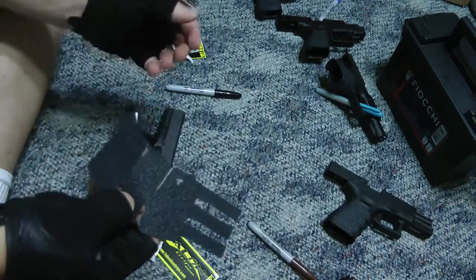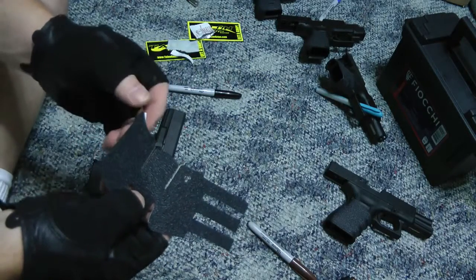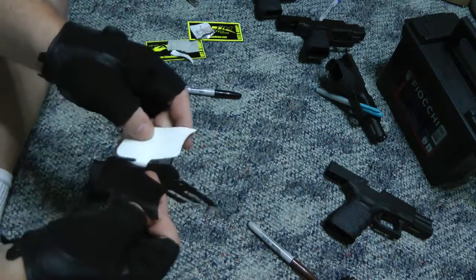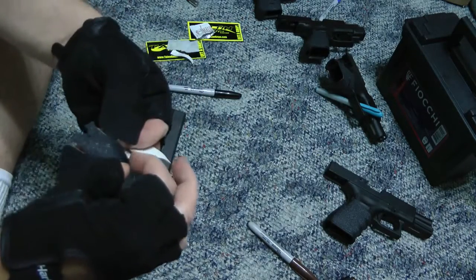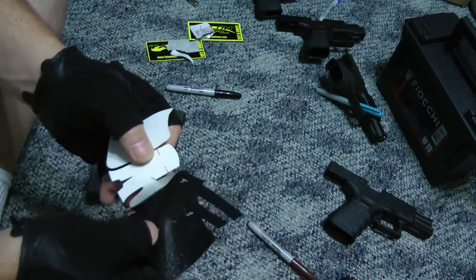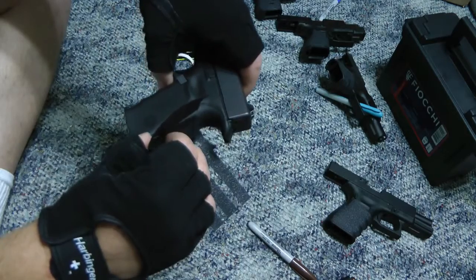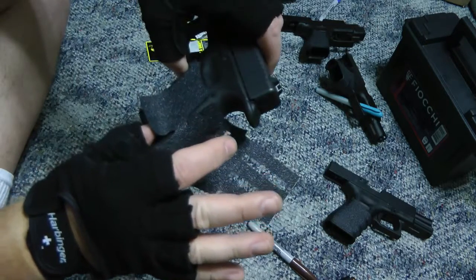Same as with the Glock 29 — if you watched that video, it's the same process. Take the grip, separate the backing from it — you can see how it peels away. I usually start by peeling off half of it and lining up where I want it. They have cutouts and slits so it has a better fit without bunching up. Start with the back strap area, and make sure you get the T part sitting up — that's how you know the grip is oriented correctly.